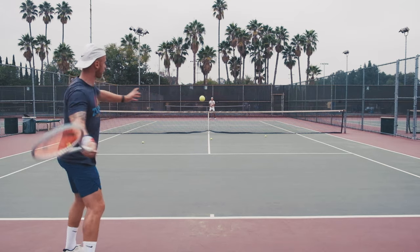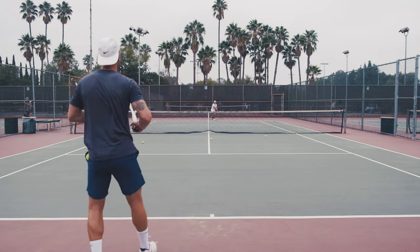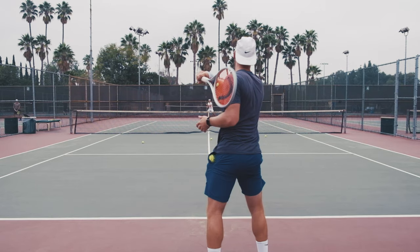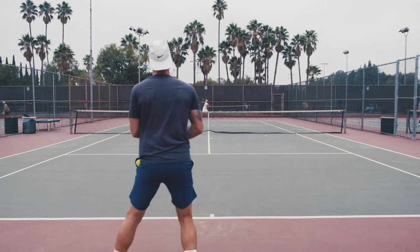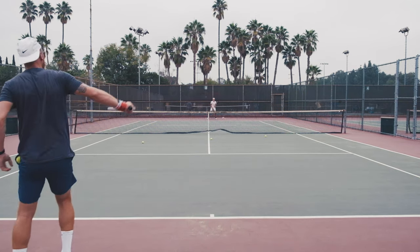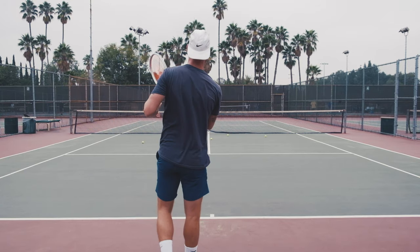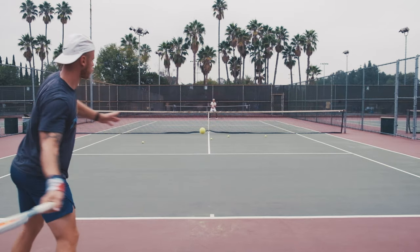So there you have it — this was just a quick first look at the unreleased new Head Radical Graphene 360 Plus MP. I think this is a great racket and Head is going to reach a big audience with this frame because it fits a lot of game styles. You can play aggressive, serve and volley, or just be a baseliner — I think you're going to like this racket. Overall, I'm really satisfied with it and I think a lot of people will be too.